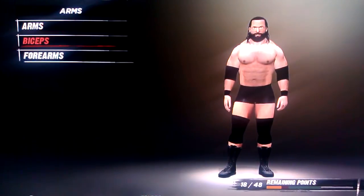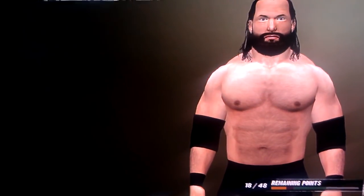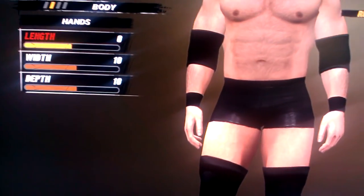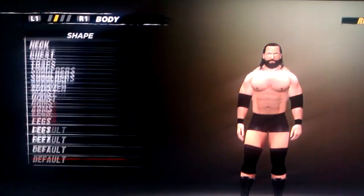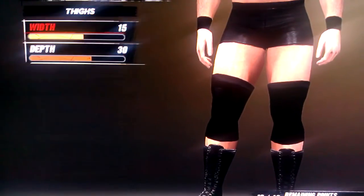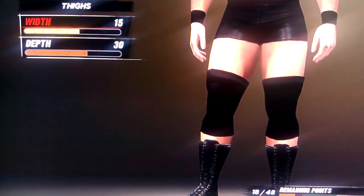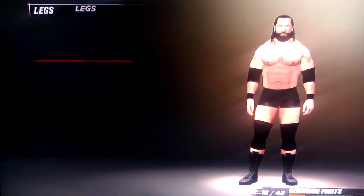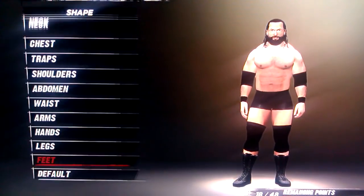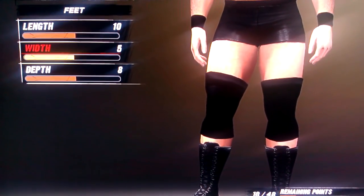Arms is 10. Biceps is 10 and 10. Forearm is also 10 and 10. Hands are 0, 10, and 10. Legs is 10. Thighs is 15 and 30. And calves is 10 and 20. Feet is 10, 5, and 8.